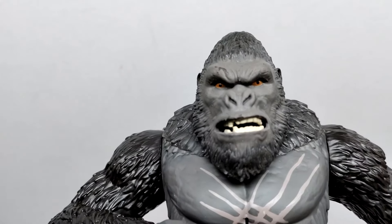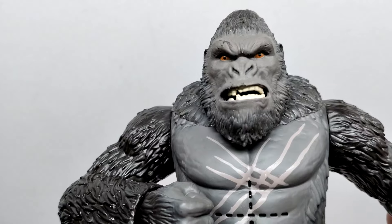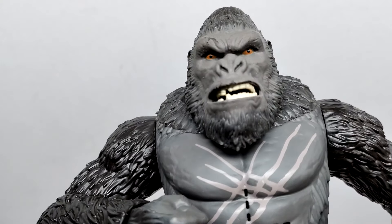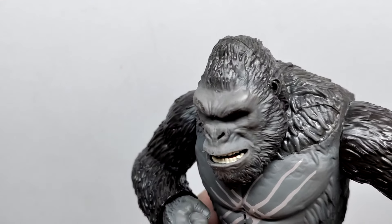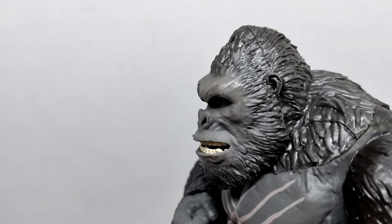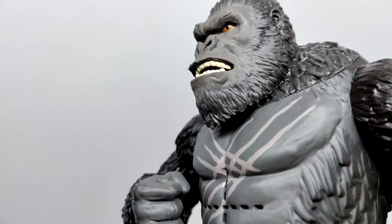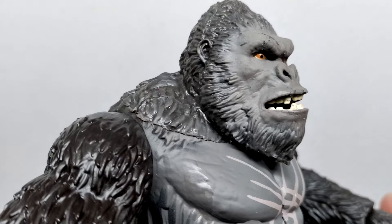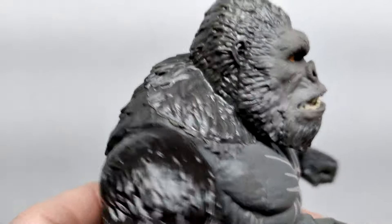From the front, the likeness of Kong is definitely there — teeth are sculpted inside the mouth, with a nice lighter gray for the face and darker orange eyes with black pupils that aren't perfectly lined up but don't look terrible. The actual fur detail looks really quite nice on the Kong figures. The ears on the side look good. There's a visible seam running over the top of the head, but the fur running all the way down into the chin looks nice. The transition from gray to the darker body color also looks quite nice.